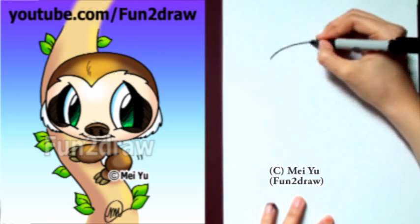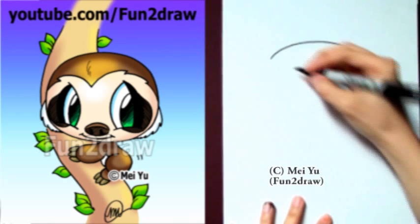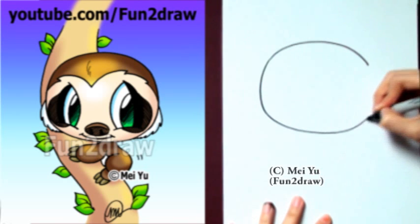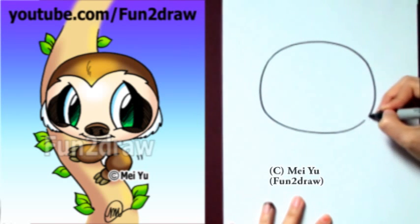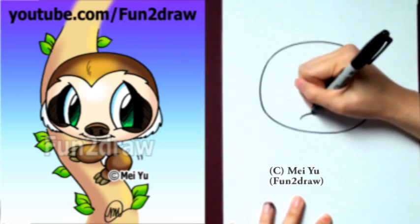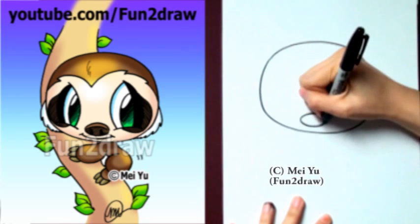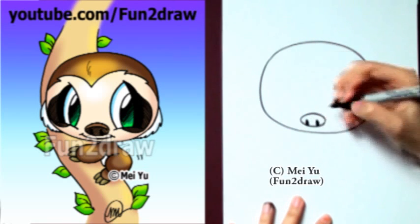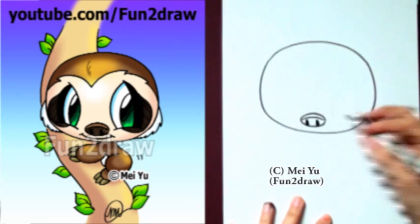First, I'm going to start with a nice big oval for the head. I'm going to make sure I have lots of space in here for those big eyes. Now I'm going to draw a little nose — that's also an oval — low on the face, and let's throw a couple of those dark nostrils in there.